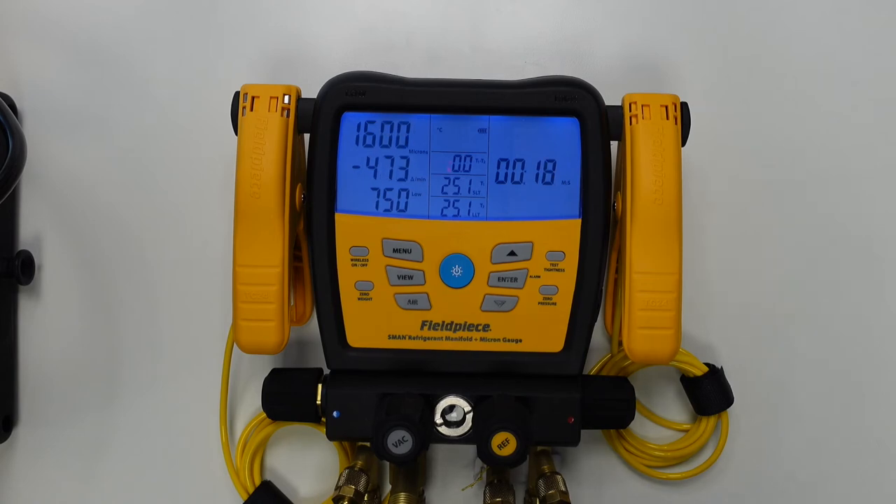You'll see once our manifold reaches the designated vacuum pressure, which in this case I've set to 750 microns, the screen display will begin to flash and an audible alarm will be sounded.